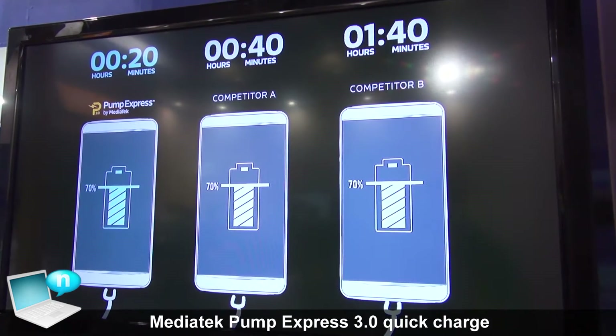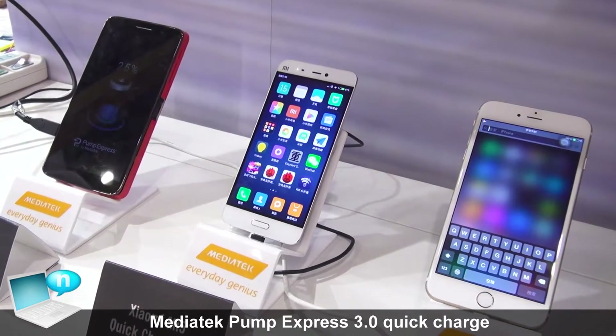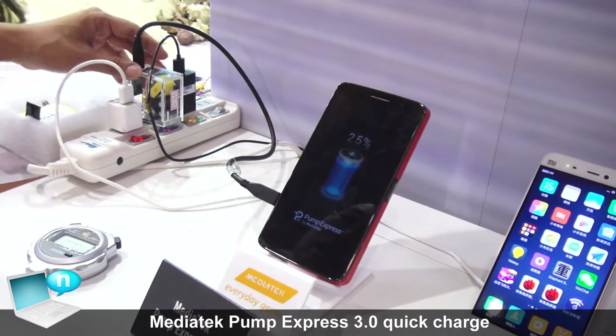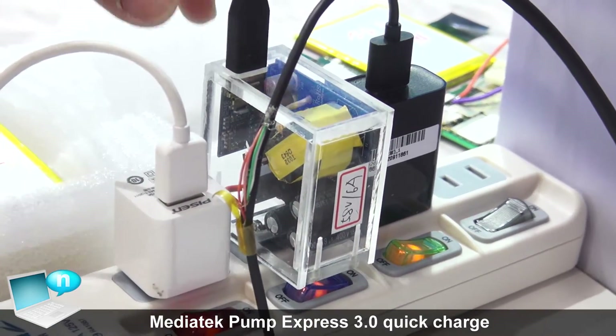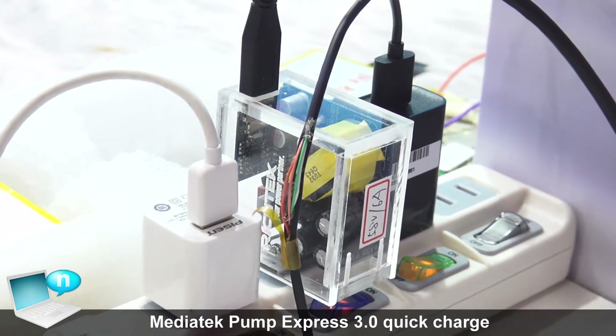Also, you can see that we provide a complete solution for our customers. Not only on the AP side — we also provide the adapter IC so that our customers can utilize this adapter IC to implement PE 3.0.